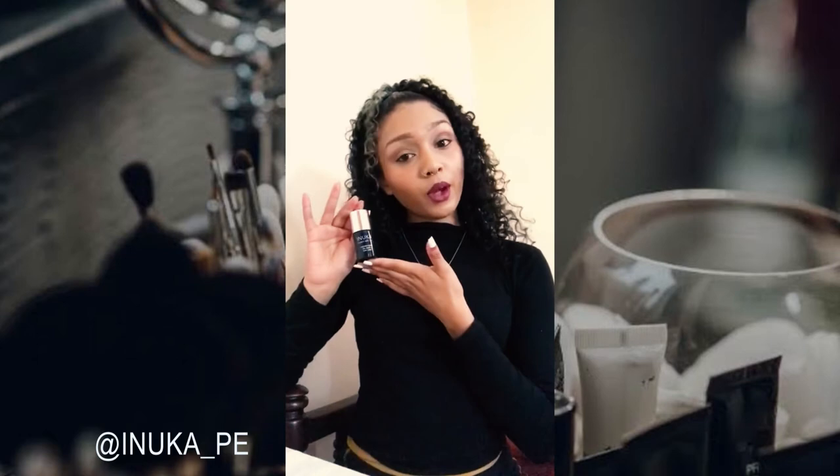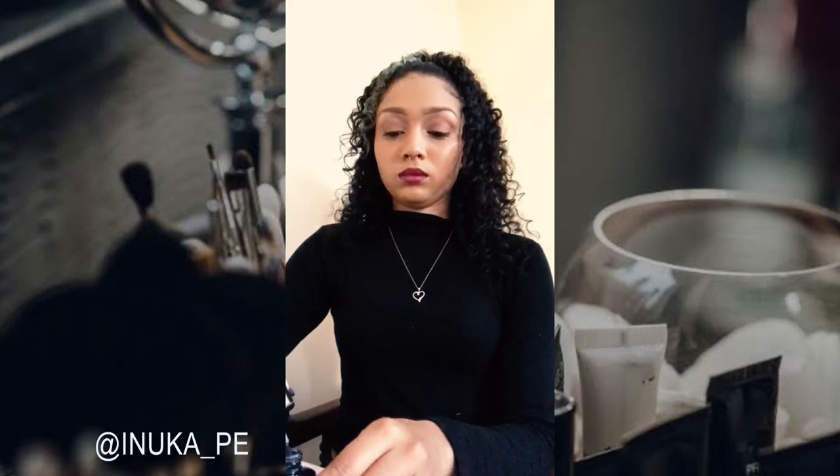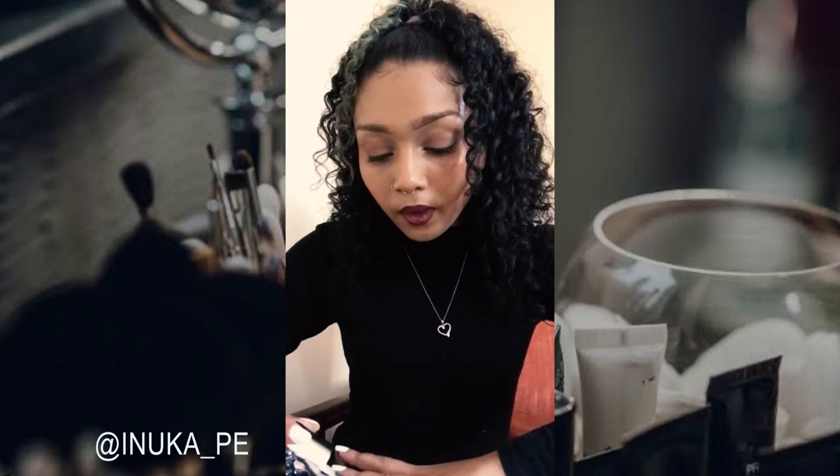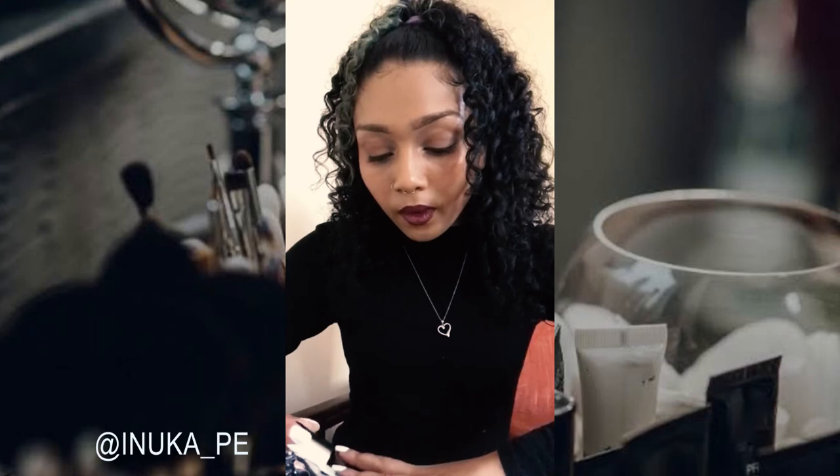I'm going to apply the Inuka top coat now. Okay, now we let it dry for a few minutes again. This is what they look like after one coat and the top coat as well, fully dried.